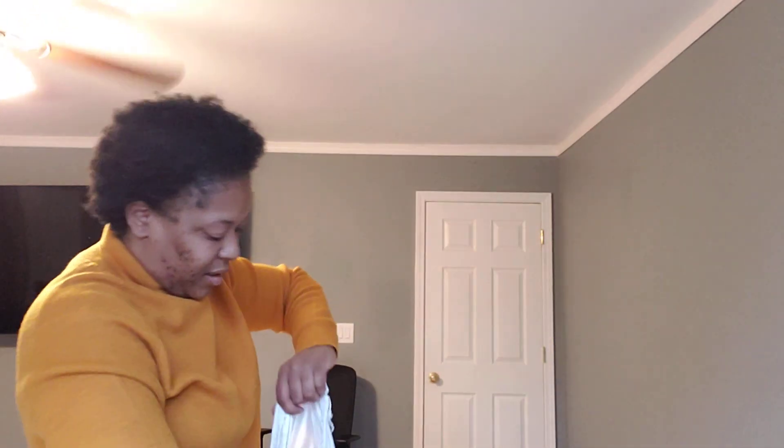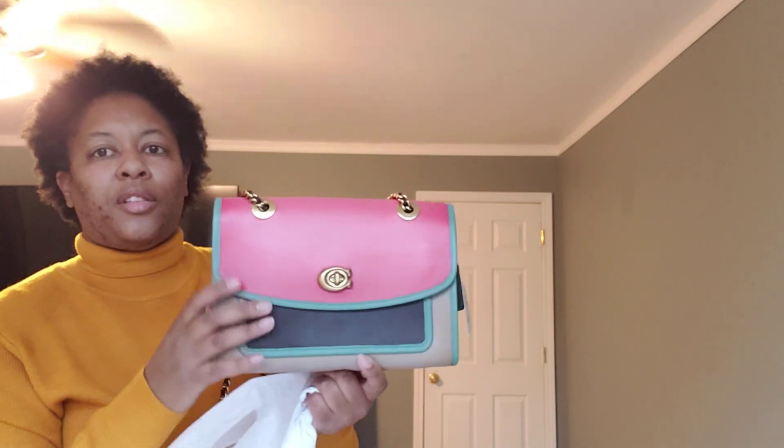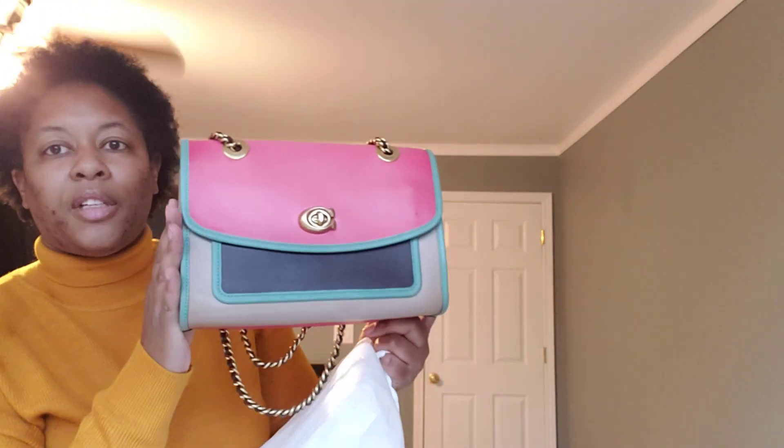Next, this is considered a neutral even though it has multiple colors. This may have been my first Parker. It is the Coach Orchid Multi Parker — neutral because you have shades of what I believe is taupe in Coach color on there. Very neutral, almost pastel-ish colors. You can wear this dressed up or dressed down, so I consider it a neutral.